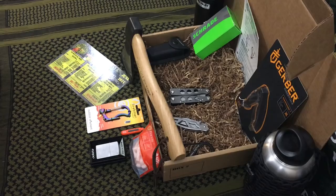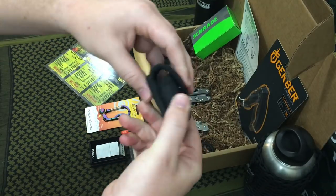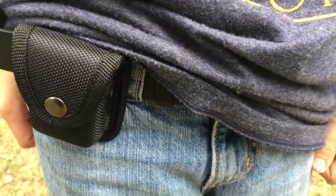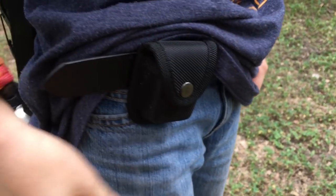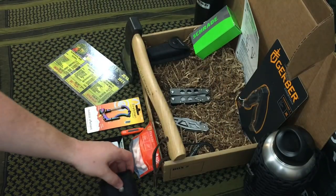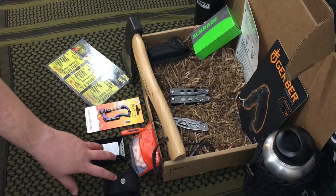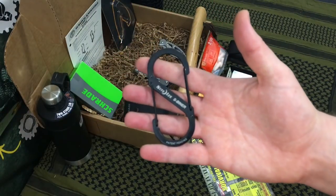The next item goes along with the Zippo — it's a carry case made of cordura nylon with a snap button and a generous belt loop. It's a nice small subtle pouch so your Zippo doesn't get lost, accidentally flicked on, or mess with anything in your pocket. I kind of like the fact that they included it because it gives you a fun yet more sturdy carry option for your lighter.